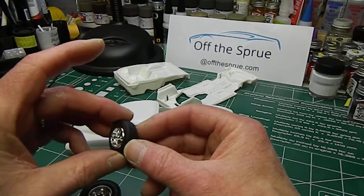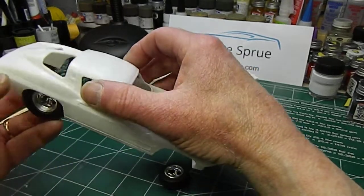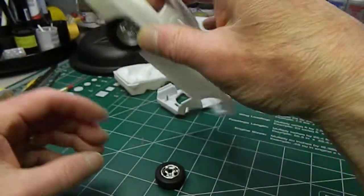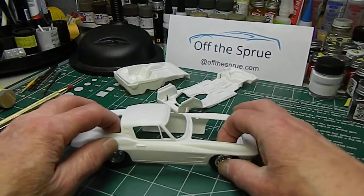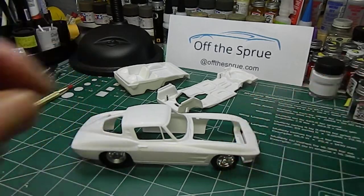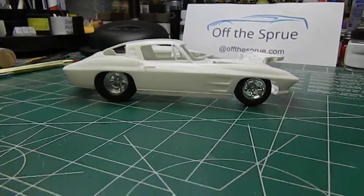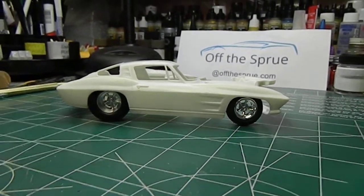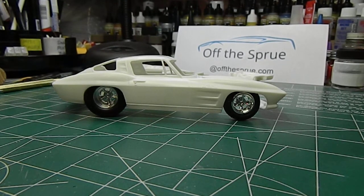The fronts, we're just going to run them standard with the tires. And we're going to do some tubbing in here too, because we're going to run some fatties on the back. That's the kind of stance we want to get out of this thing. So we've got a bit of work ahead of us, and I need to figure out how I'm going to exit the exhaust too.